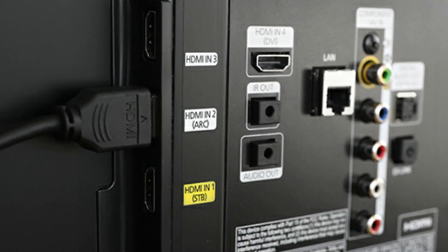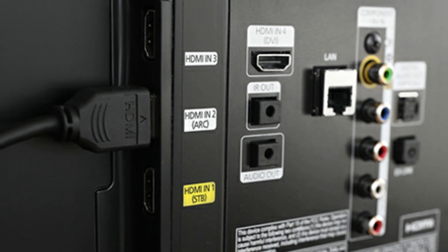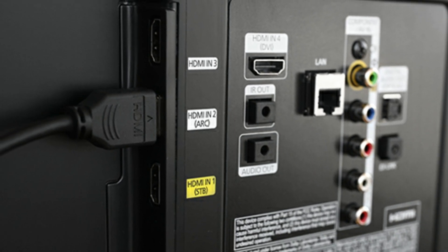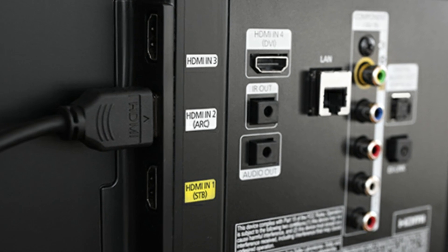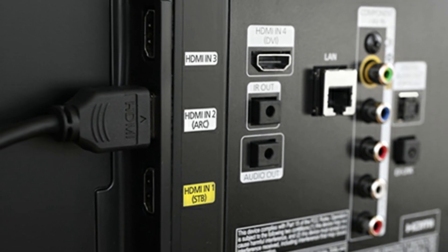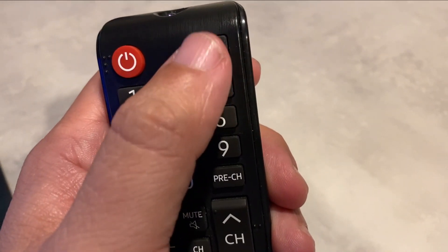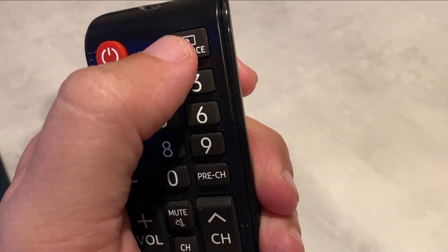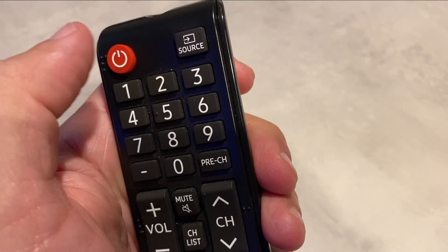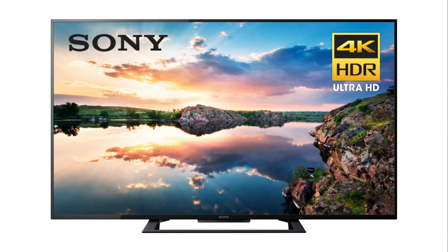Look on the back or the side of your TV and find out where the device that you're trying to get to work is plugged in. Right above where it is plugged in, there's a description that says which port this is — whether it's HDMI 1, 2, or 3. Then locate the source button on your remote and choose the HDMI input that your device was connected into.